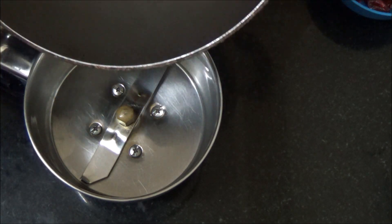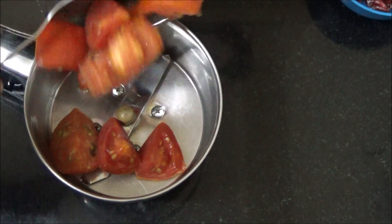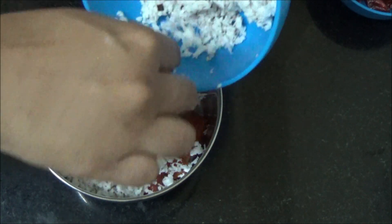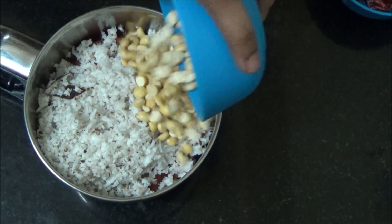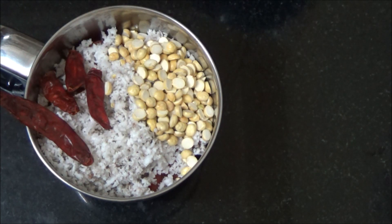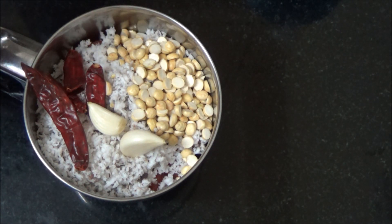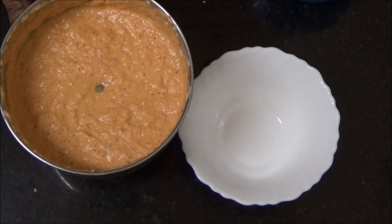Ground coriander chutney, now let's transfer it to a bowl. Now let's prepare tomato chutney. Transfer the roasted tomato to the mixer jar. Add grated coconut, roasted gram, red chillies, garlic. Grind it to a coarse paste by adding a little water, now add a little salt. Ground tomato chutney, now let's transfer it to a bowl.